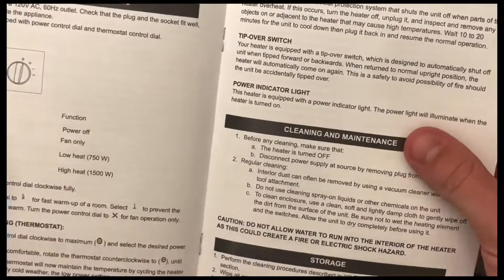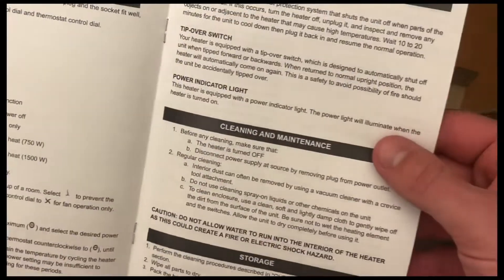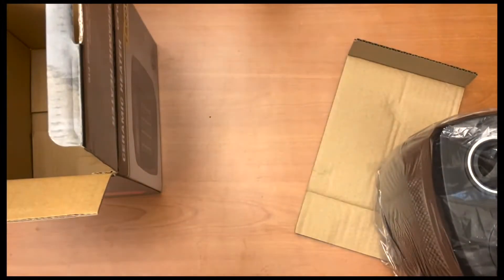The manual has key instructions: how to turn it on, what all the symbols mean, and probably some safety instructions as well. There's also cleaning and maintenance information. So let's go ahead and look at the heater.